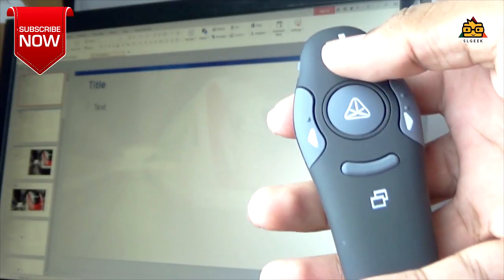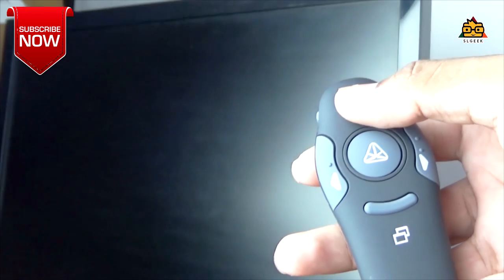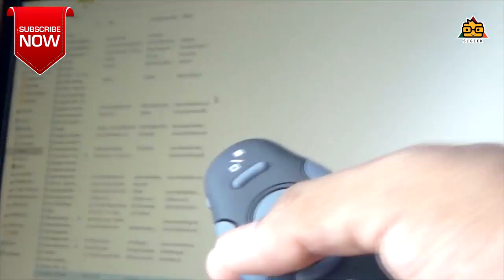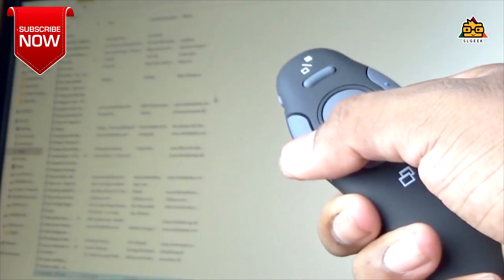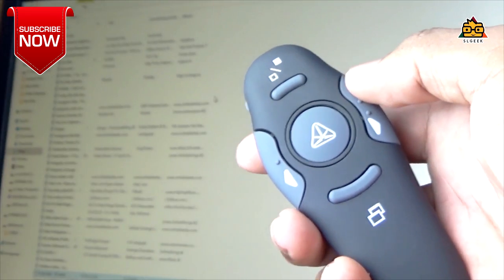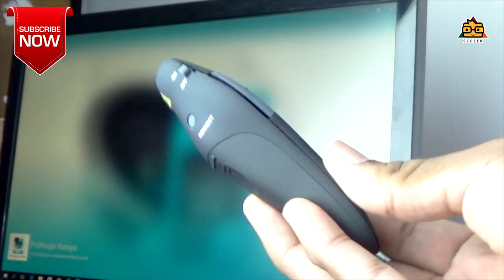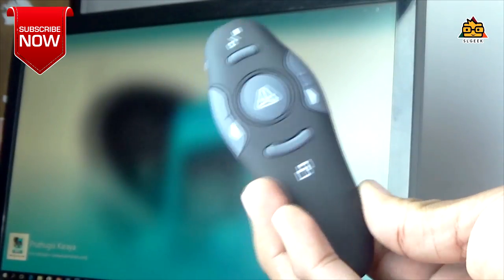This will open the project. We will open the PowerPoint presentation and the functions of the computer. We will open the files and the media files.